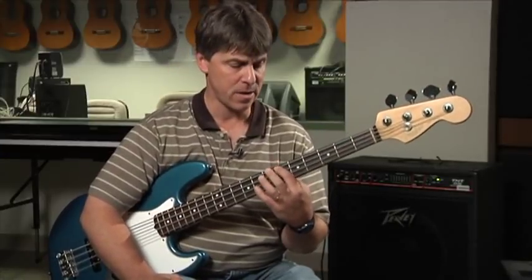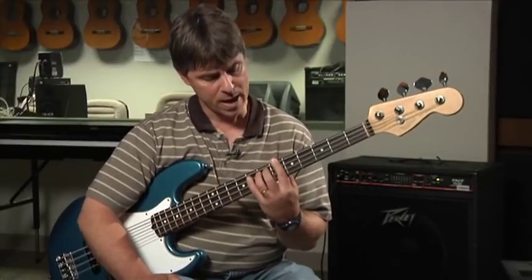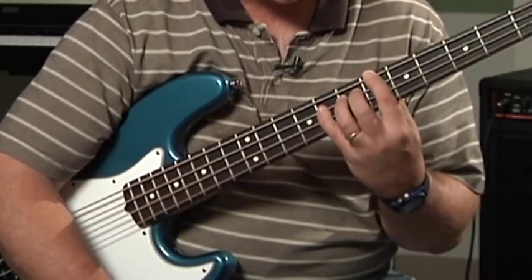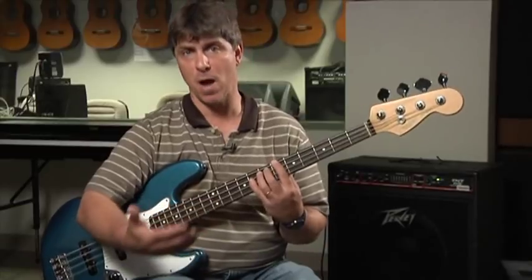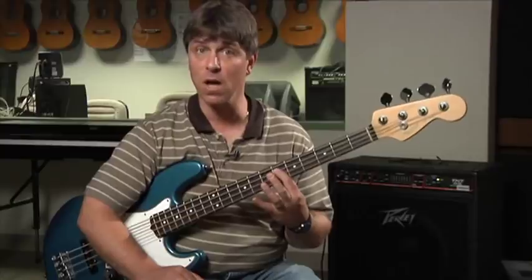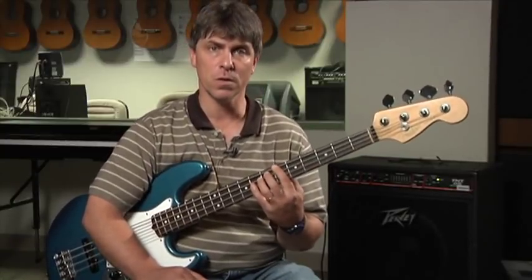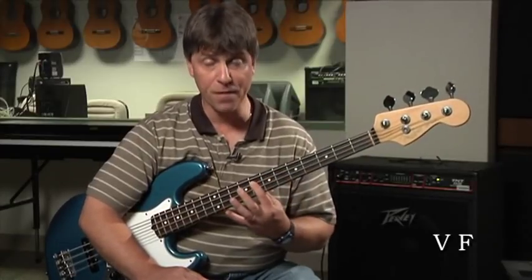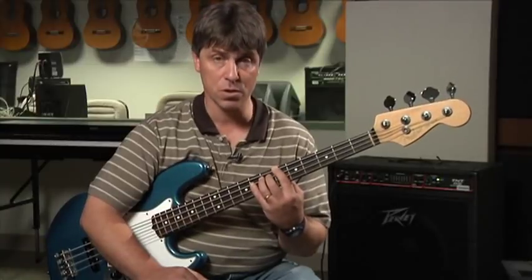In B flat, the B flat is the one chord and the F chord is the five chord. You'll notice that that relationship on the bass is a very, very strong one. The other primary chord is the four chord, and in the song we've been playing that is the E flat chord. These chords — the one chord (B flat), the four chord (E flat), and the five chord (F) — have a strong, strong relationship.